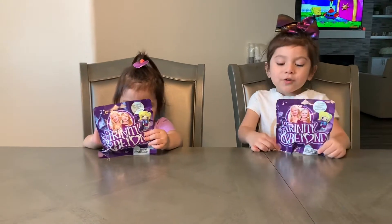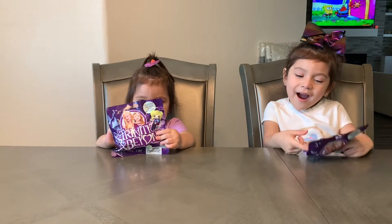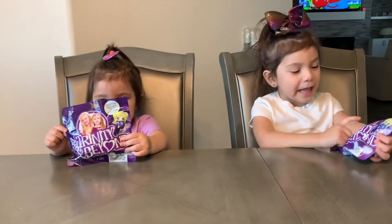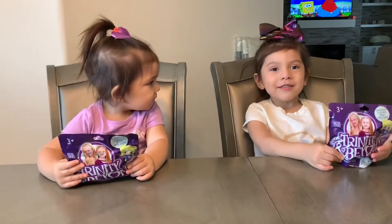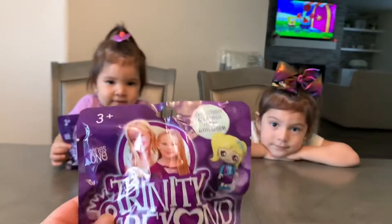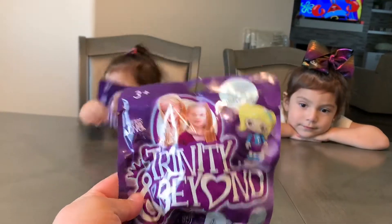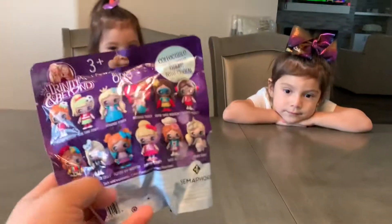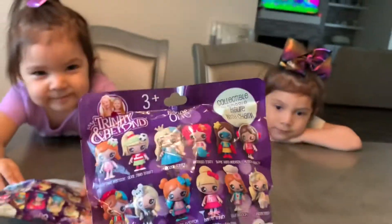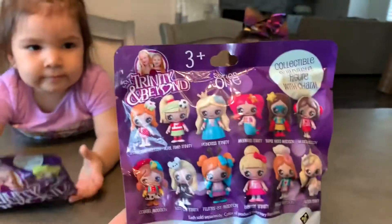Hi, today we have the Trinity and Beyond collectible figures. So these are ages 3 plus, and it's series 1. It's a collectible figure with a little charm. These are the ones you can collect.